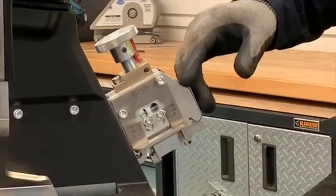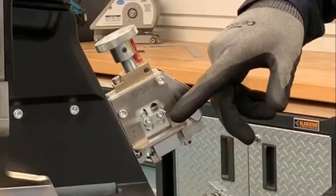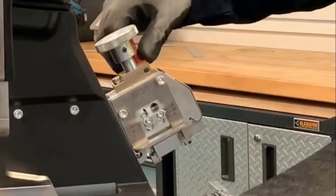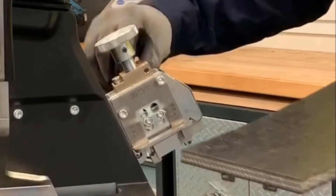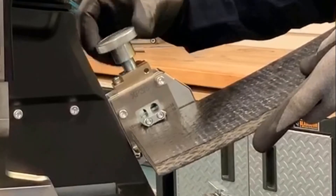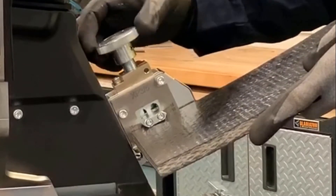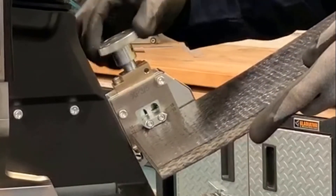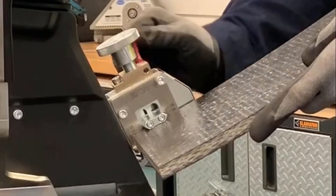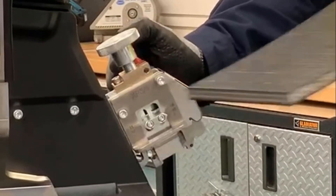Since we're installing an XP-5 fastener, we're going to set it on the side for XP-3, XP-5. We're going to loosen the lock knob, bring in your belt, and adjust it down against that belt without over-tightening it. Then we're going to lock that lock handle back into place.